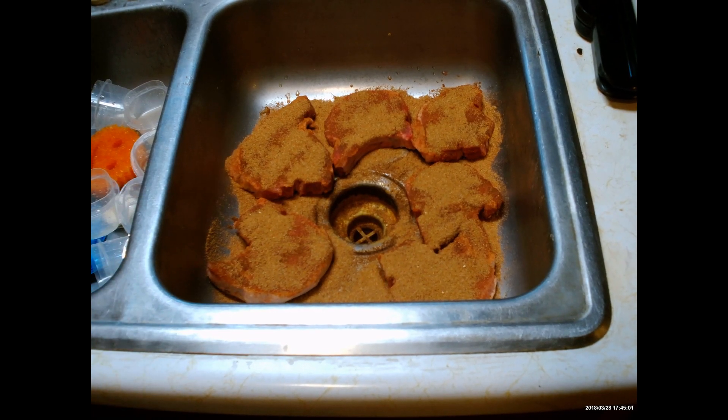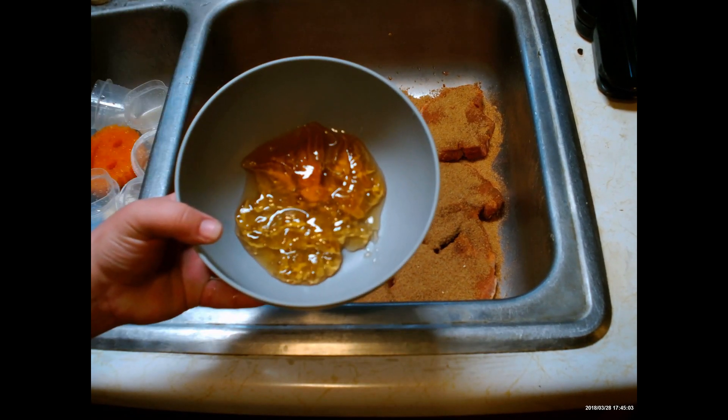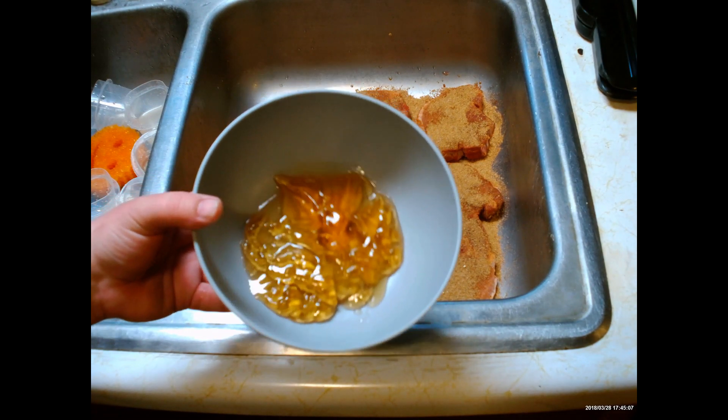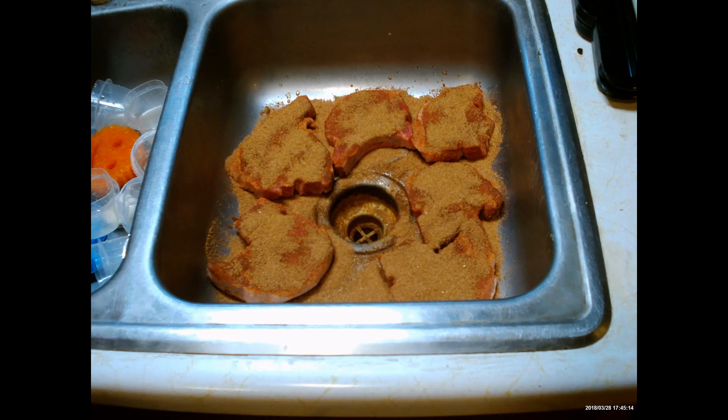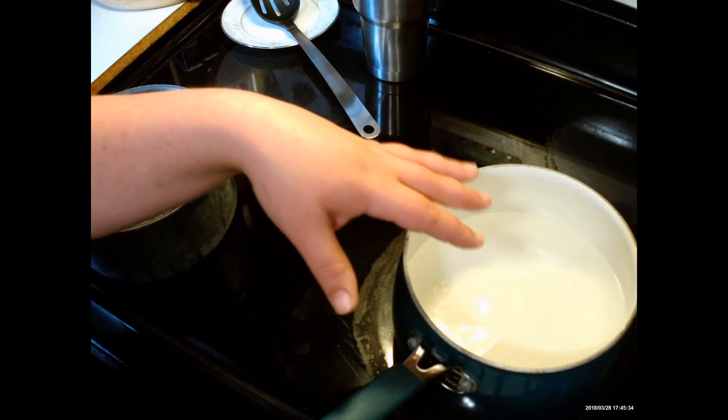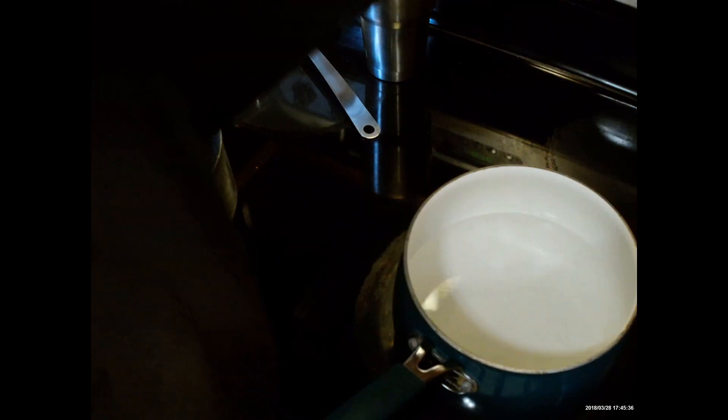I like to season in my sink because it makes cleanup a lot easier. Pork chops are seasoned — I'm gonna let them sit for a little bit. While they sit, I've got about three to four tablespoons of apple jelly and I'm gonna pop it in the microwave for about 30 seconds.